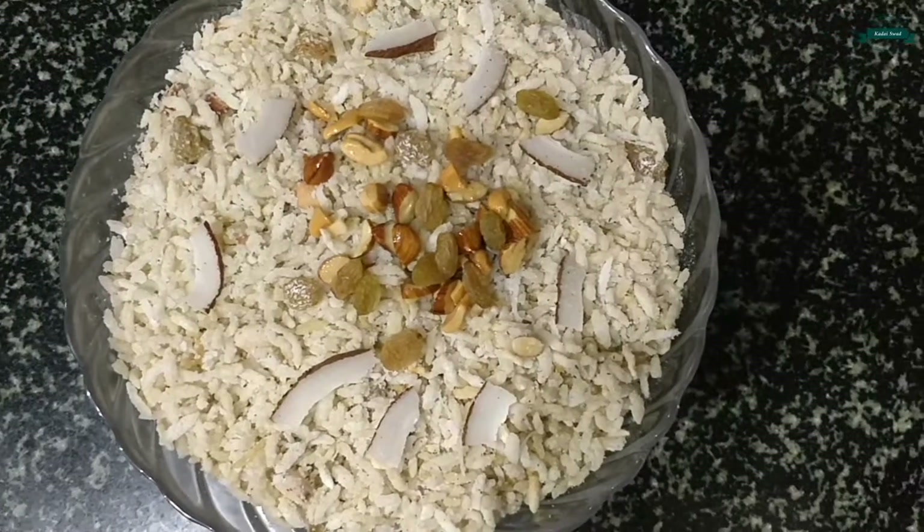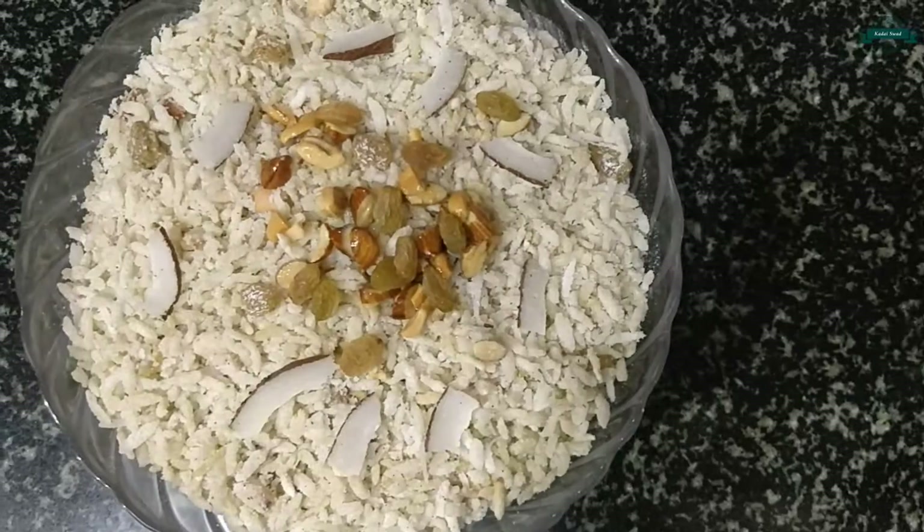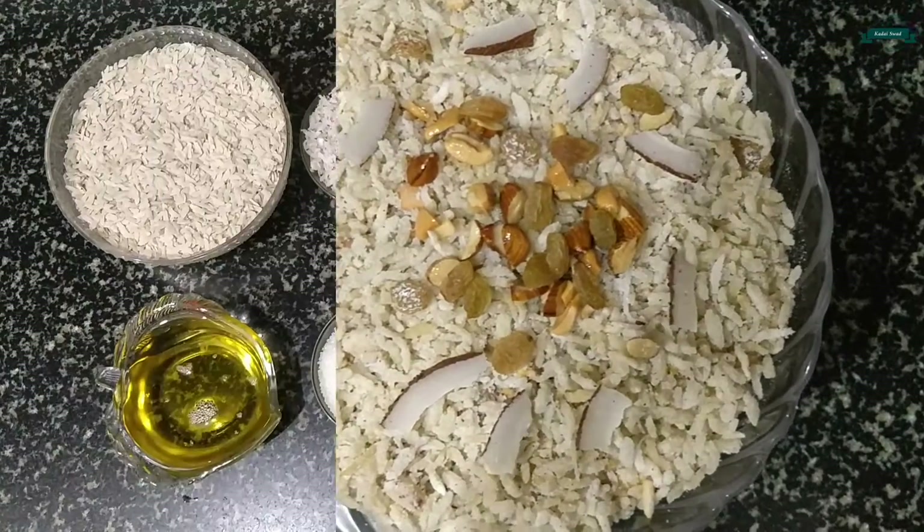Hey guys, welcome to Kadai Spark Cooking Channel. Today I'm going to show you how to make fried sweet poha. So let's have a quick walk through the ingredients.